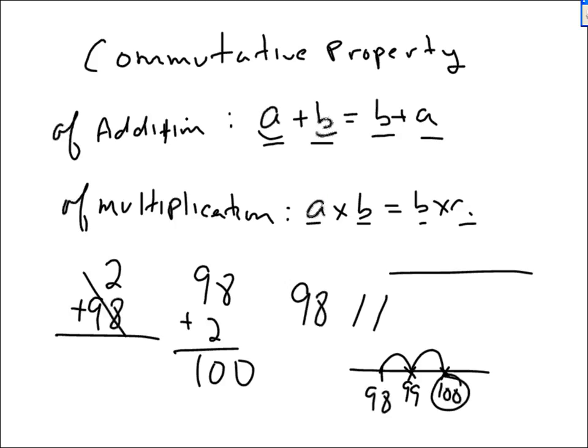I certainly wouldn't want to start at 2 and count all the way up to 98. That's completely inefficient. You really should know — and not just know, but use — the commutative property of addition. It really makes life easier.